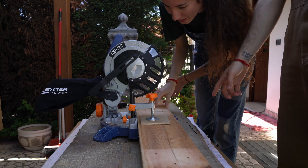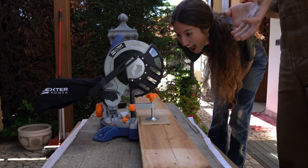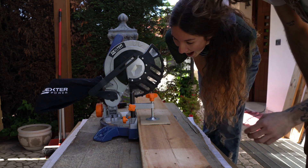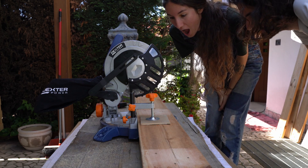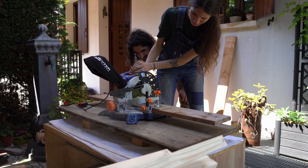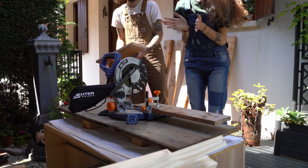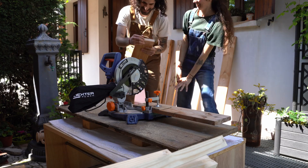How do we do that? We need to turn it the other way. So smooth! Like butter! What a cut! Wow! Perfect!